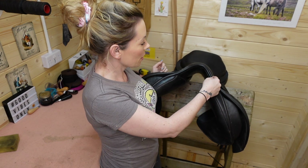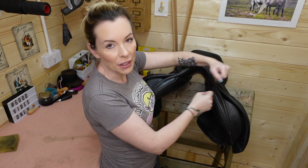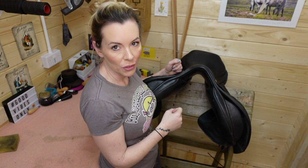So if that pops, or snaps, or frays, or wears, it can slowly start to come undone the whole way through the front. I often go and see people whose saddle is just flapping at the front - you don't want that.